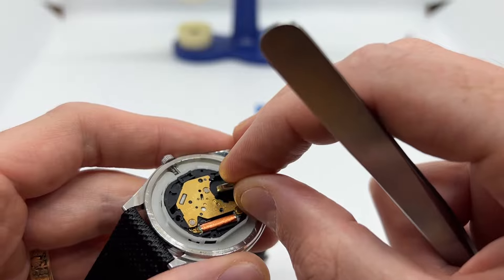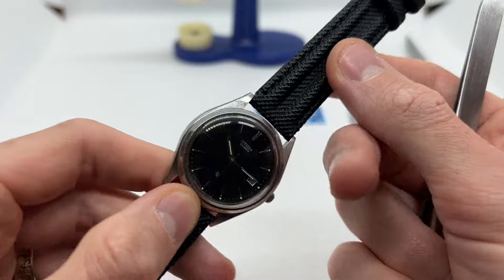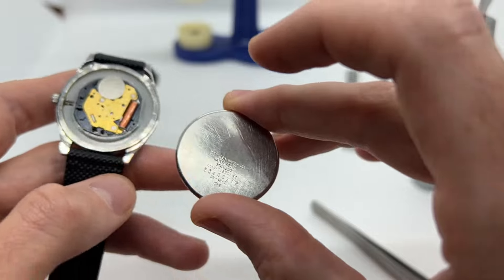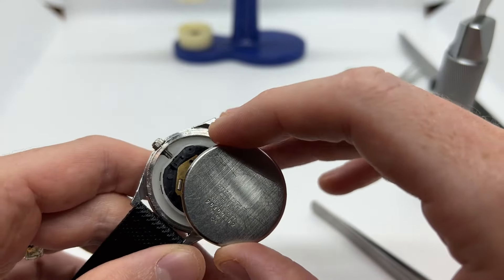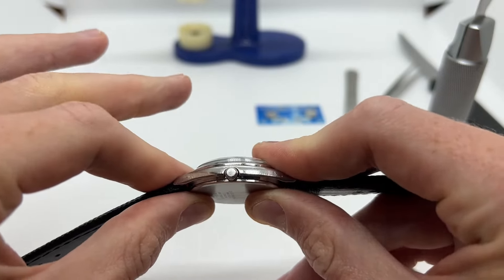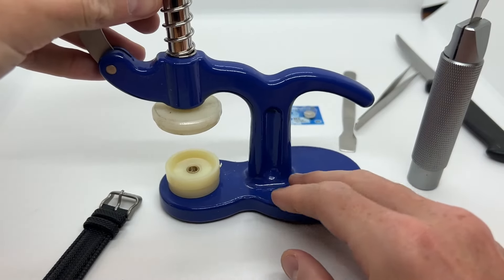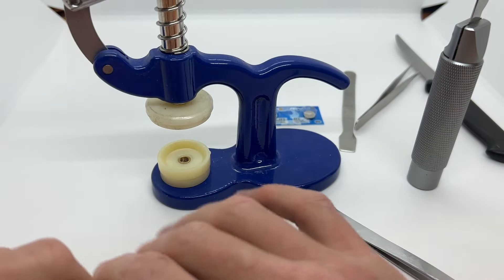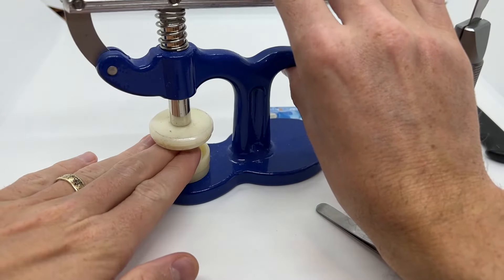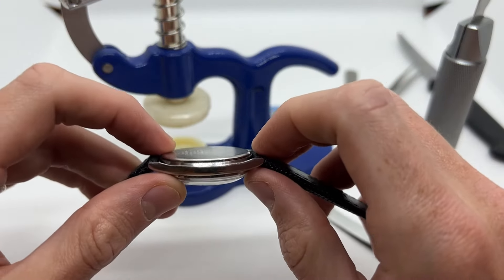Then I'm going to take the new watch battery and place it once again. I'm going to check if the watch is ticking — everything is fine — and now we need to take the back of the watch and place it back onto the watch. In this case I am able to do this using only my thumbs, very easy to pop it back in. But as I mentioned, in a lot of cases you are going to need a small watch press in order to press the back of the watch so that it fits perfectly and is put back in its place.